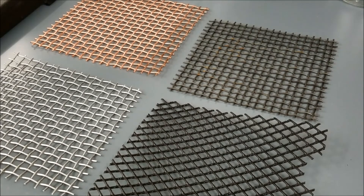These are the four different support meshes used in our experiments. The one on the top left is copper, the one on the top right is steel, on the bottom left is aluminum, and the one on the bottom right is plastic.